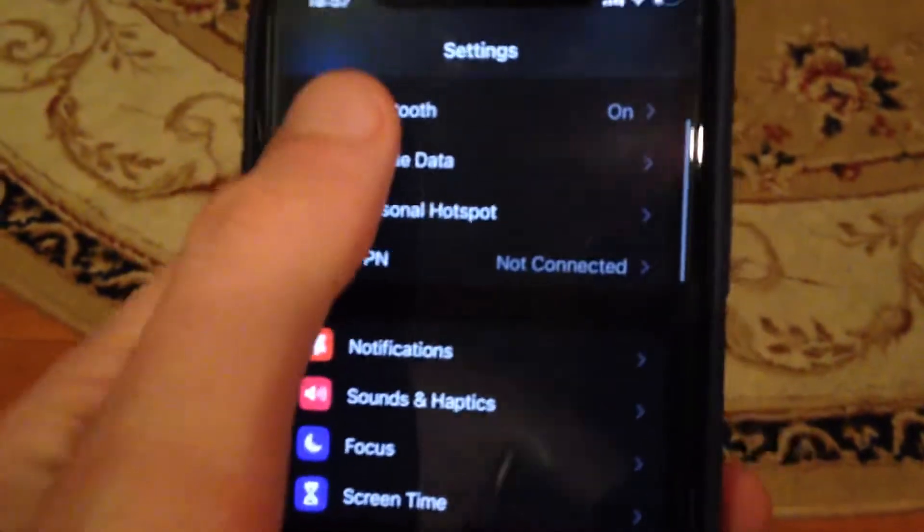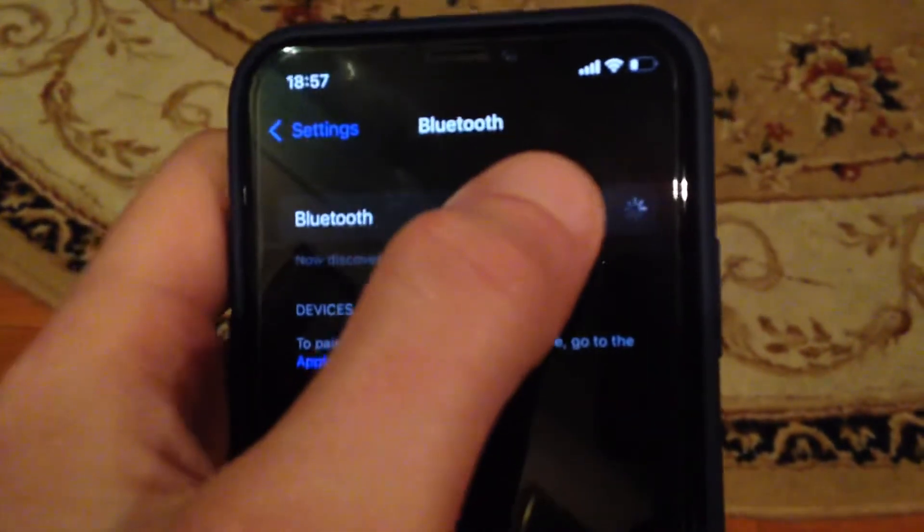First, go to Settings. In Settings, you need to find Bluetooth. Open Bluetooth and try to turn it off and turn it on again.